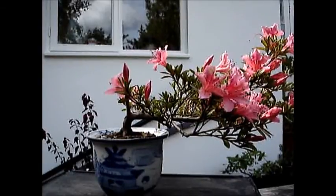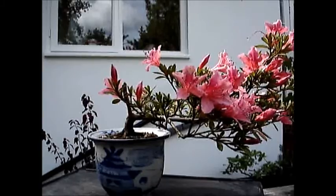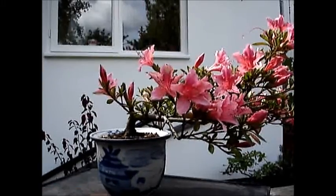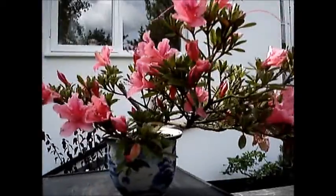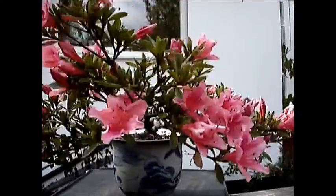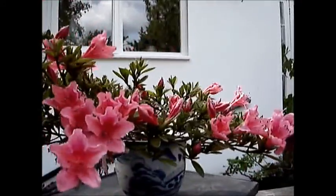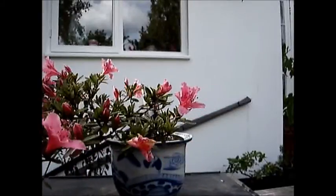Hello everyone, this is Iqbal Khan. I have recently acquired this pretty little azalea. As it was coming into flower, I decided not to do any work and let the flowering be completed, and thereafter I intend to work on it.